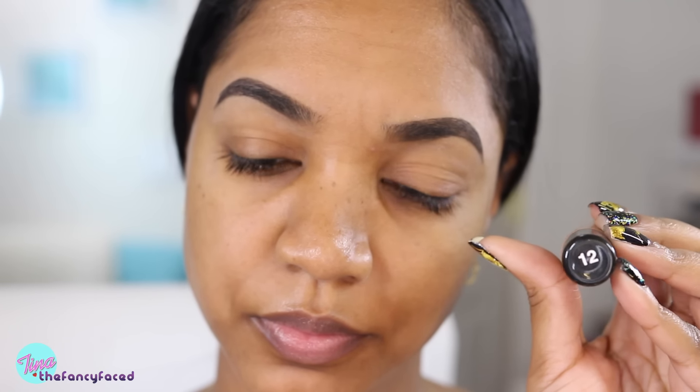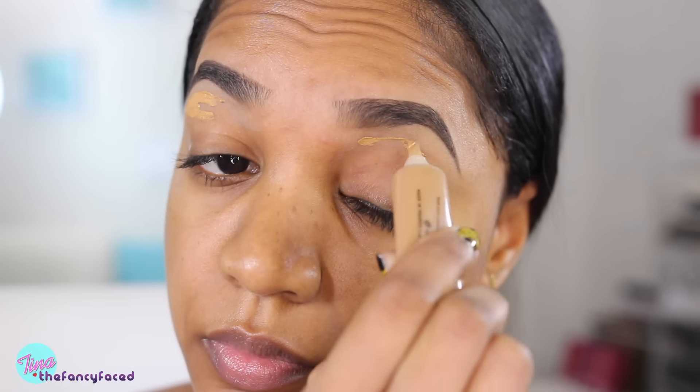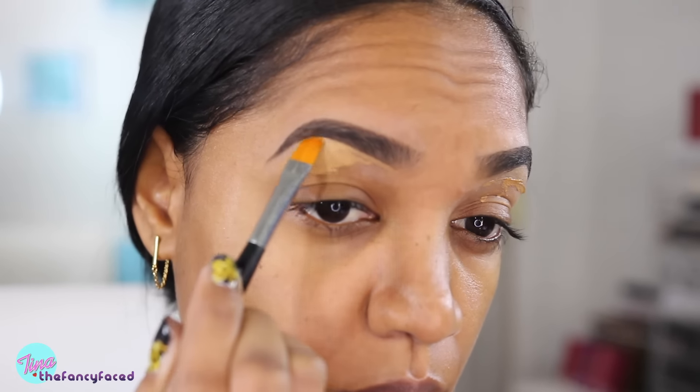Now I'm going in with my Makeup Forever Full Cover Concealer in shade number 12. I'll apply the concealer directly beneath my brows to help clean up the shape of my brows and to also cover up any of those light brow hairs that weren't able to get tweezed during my regular grooming.